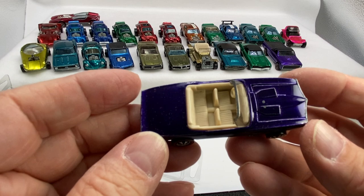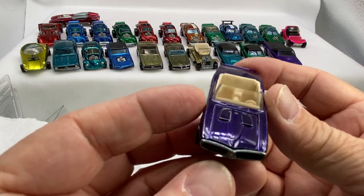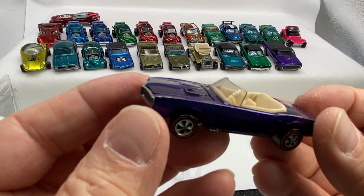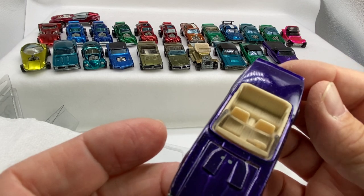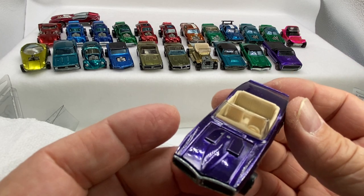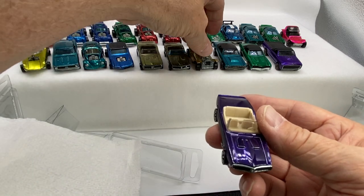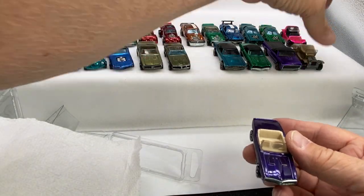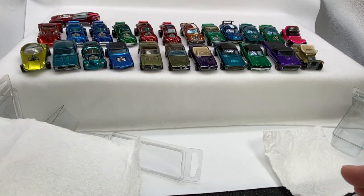Ooh, purple! I love it. This is really a cool car. Here is our very last one for this opening — a purple custom Firebird. What a beaut. That is a keeper, what a showstopper. US. Look at the gloss on that finish. Oh man, that's nice. We'll put that Firebird right in the front there.